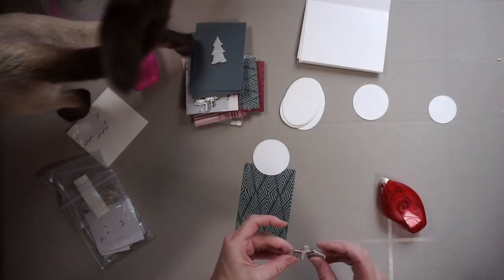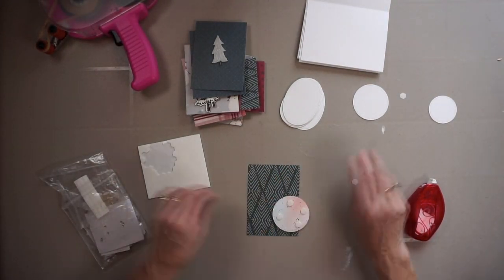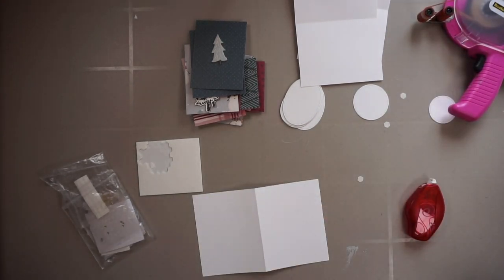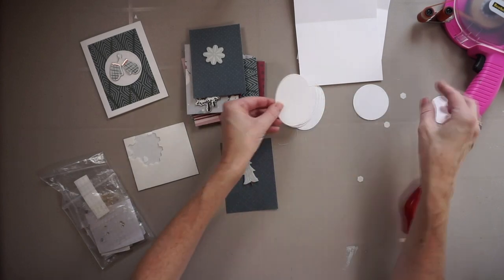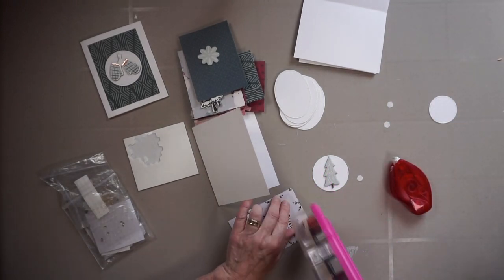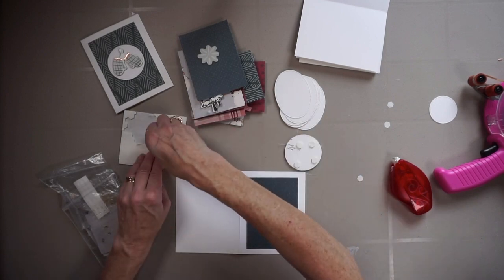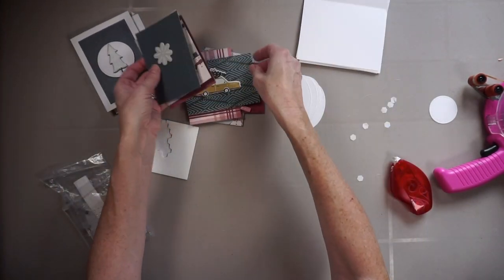I have everything piled in front of me, still using the assembly line approach. Now I'm adhering the chipboard on top of these stitched white shapes, and then I adhere that white piece with the chipboard on top of the printed paper with foam adhesive — it just adds a little bit of dimension. I then adhere the printed paper to the card front, putting the paper on the card base first because the bumpiness of the foam adhesive was making it harder to adhere the paper flat.